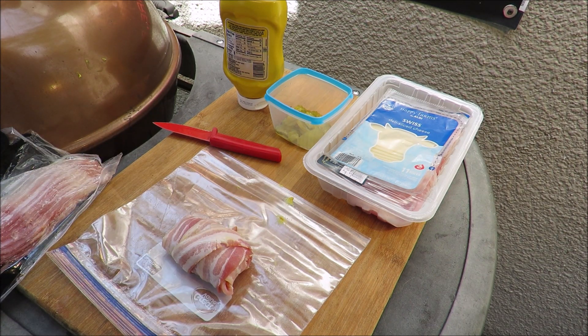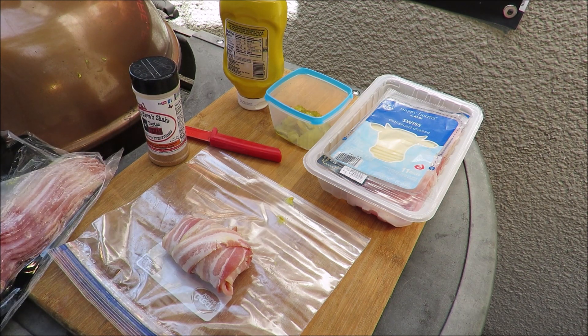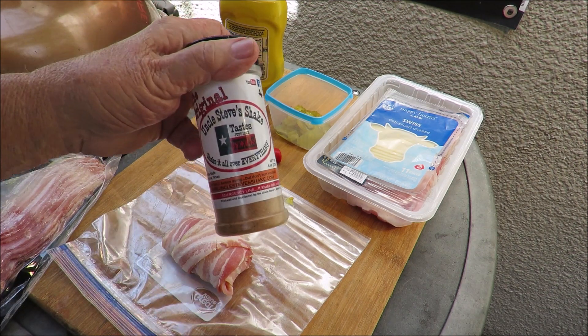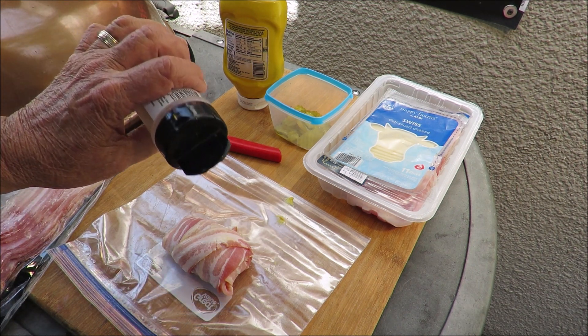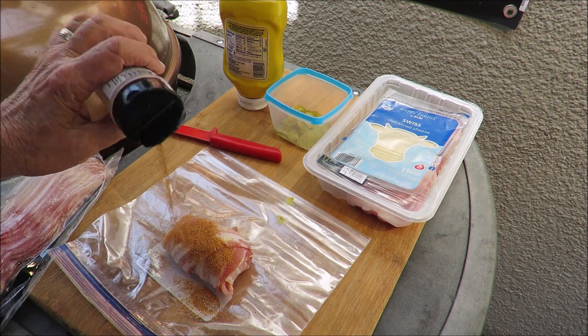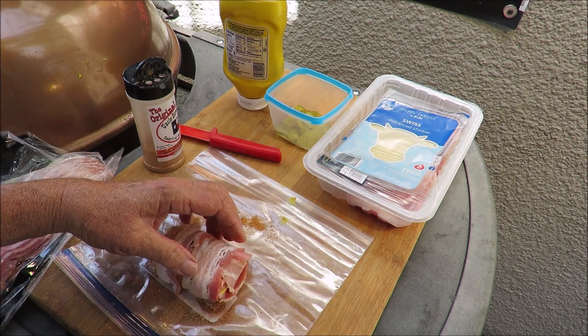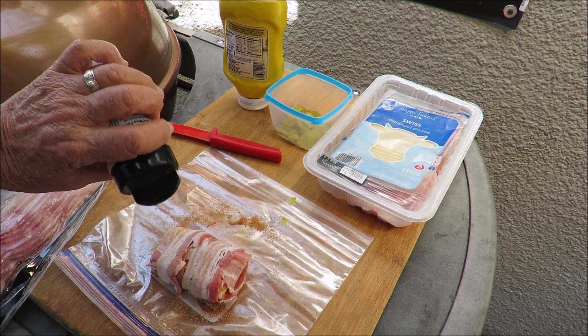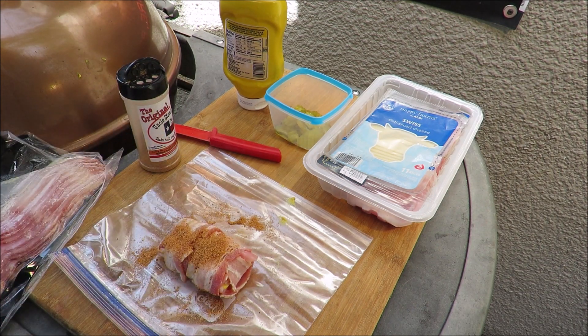But first we've got to hit it with some Uncle Steve Shake. Looks pretty good already, doesn't it? If you'd like to try some Uncle Steve Shake, be a subscriber to my channel, leave a comment on this video, and I'll pick one lucky subscriber to get some. Uncle Steve Shake is a good barbecue rub that you will like — I guarantee it. Uncle Steve's been making barbecue rubs for a long time and he's a good dude.